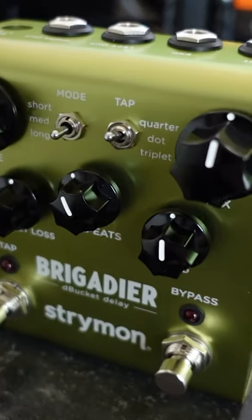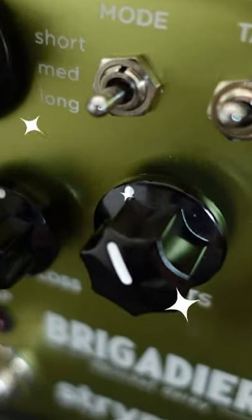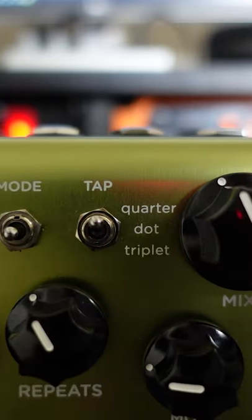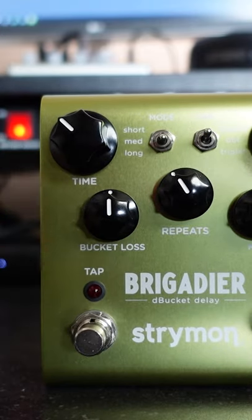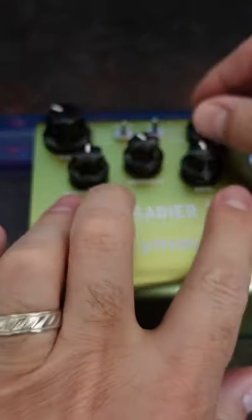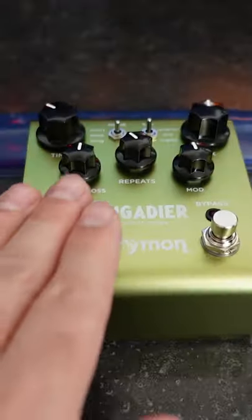The Brigadier is designed to deliver every little thing that makes analog delay magic. It features three delay time modes, three tap tempo modes, a bucket loss knob to control the amount of Debugget vibe, a modulation control for adding some moddy goodness, a filter control for adjusting the tone, an adjustable 3 dB boost or cut, and a cool infinite repeats feature.